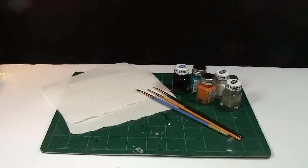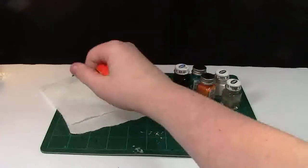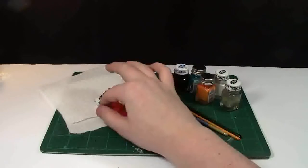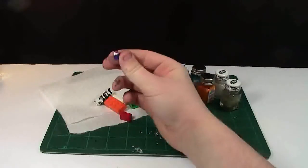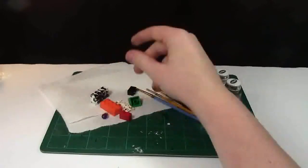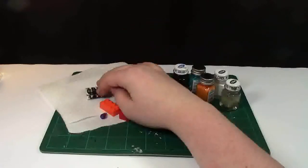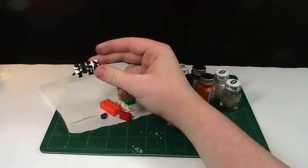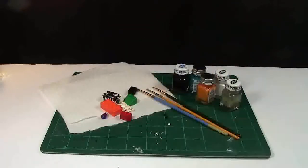You will need a handful of Lego pieces that you do not mind getting paint on. I recommend you either use less rare, more common Lego pieces, or Mega Bloks pieces. Most of these pieces out here are Mega Bloks, except for a couple — this is what some of the pieces look like when I'm done with them. You want to make sure you don't ruin a bunch of really good pieces.